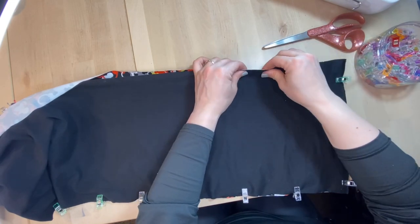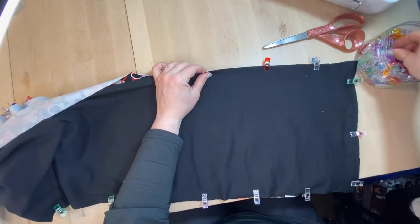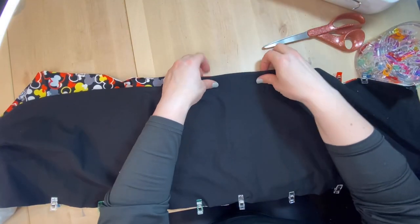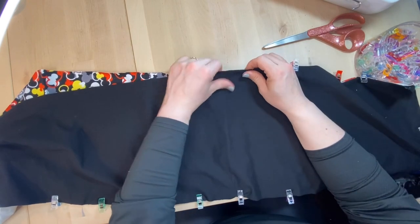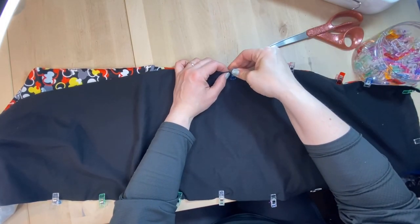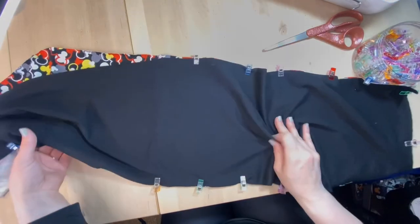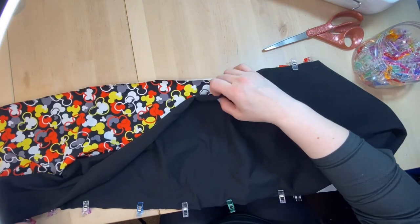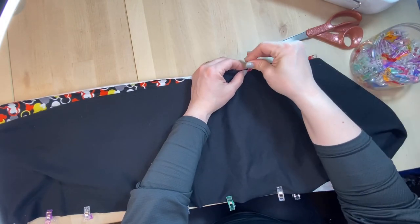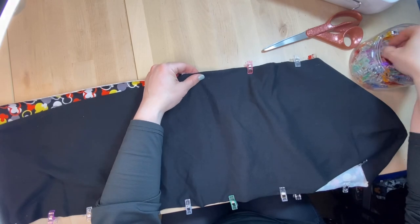My nephew is nearing the end of high school but is over six foot five inches tall, so he needs tall clothes. A lot of tall clothing is big and tall — and he's not very big, just has the height, not the width. So I think he likes when I make him his wearable hugs for Christmas — a custom-fit shirt that just makes him feel good.